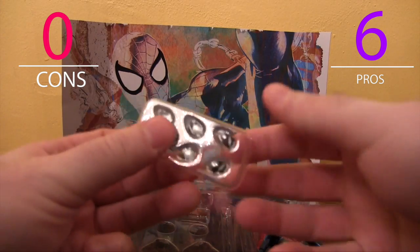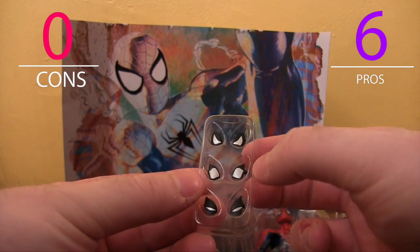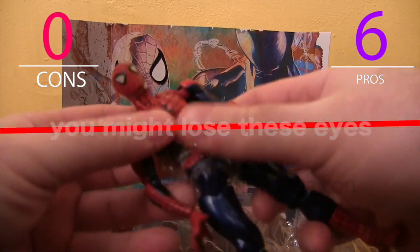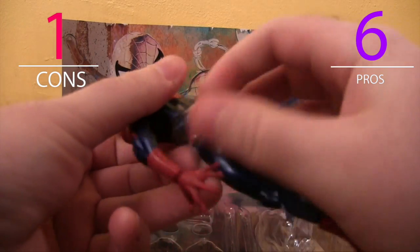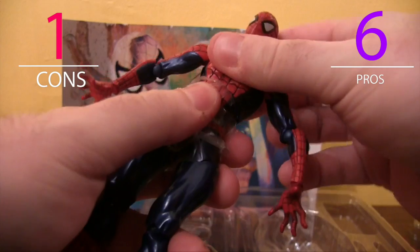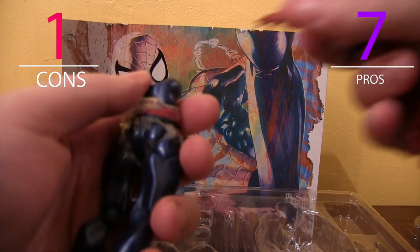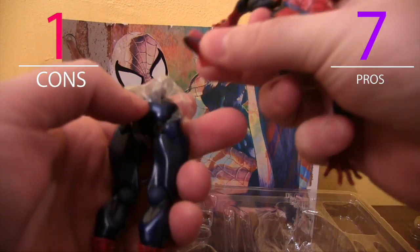Then there's the eyes, which, just like the Deadpool, have their own little packaging so they can't get lost easily. Got the angry, the confused, and the thought-provoking. So just like the Deadpool, he's got this plastic skirt protecting the joints, which is pretty nice — the worst thing is when you order an action figure and the paint is damaged from shipping.